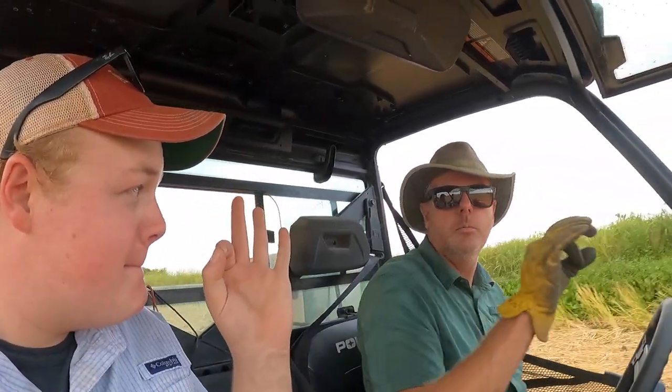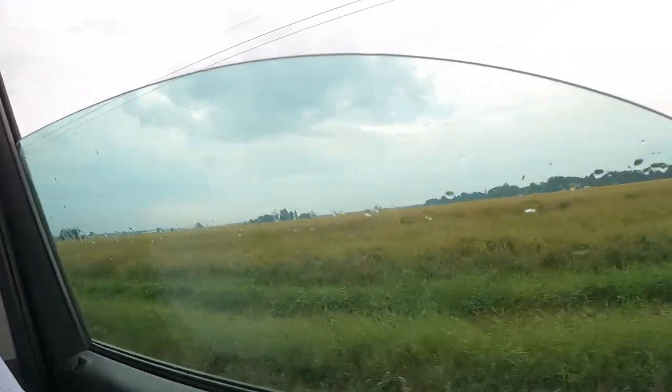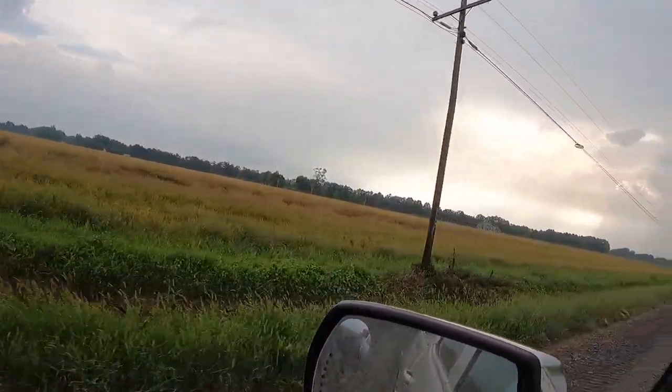Can't get much better than that. As you can see by these raindrops, it's raining. Me and Dad actually got all the fields we were hoping to get burned, burned today. They all burned good. We're really happy with the way they burned, the way they look. That's going to set us up so nicely for next year when planting season comes around.